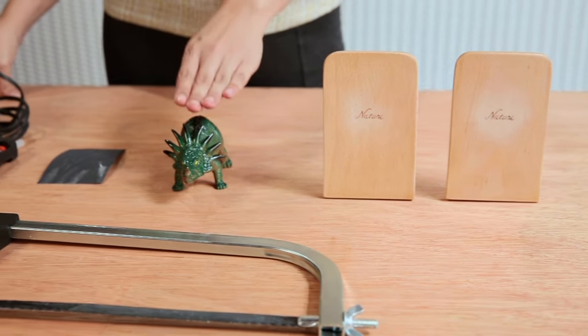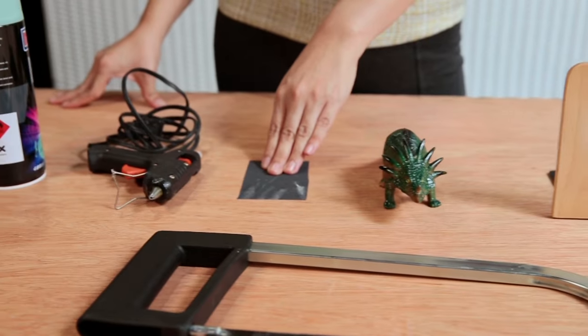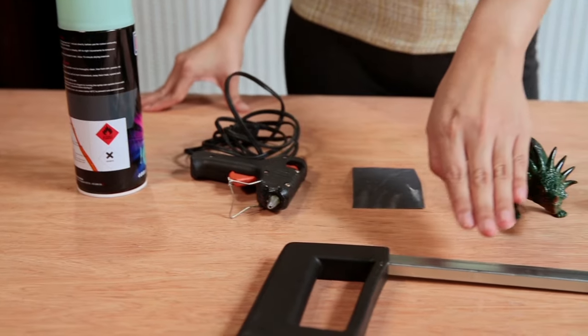For this project, we're going to need some old bookends, a toy animal, sandpaper, glue gun, spray paint and a saw.